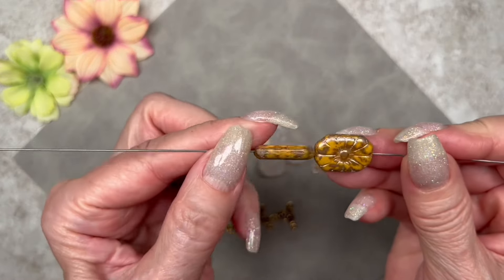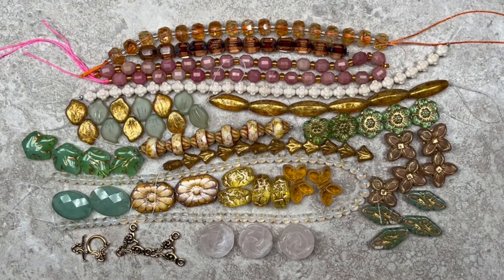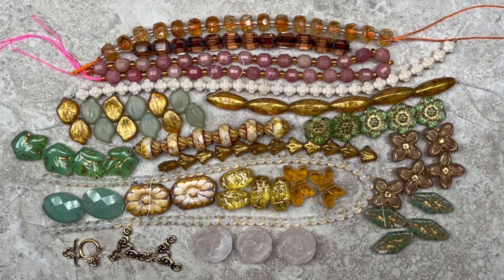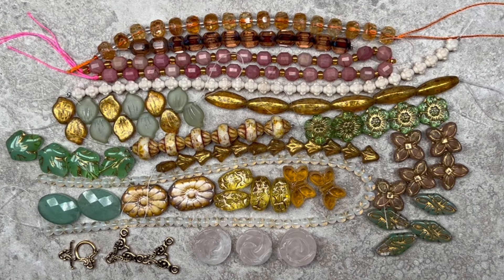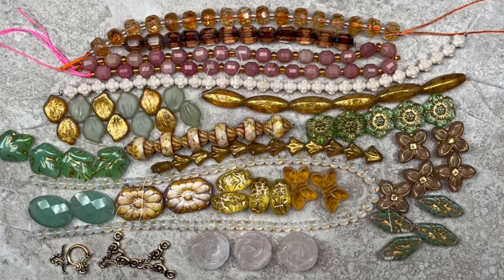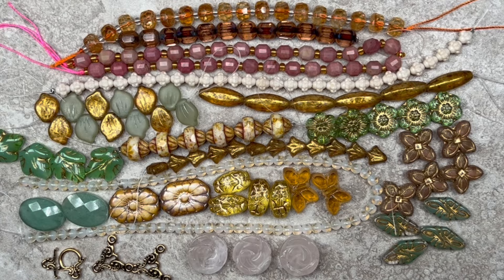When I saw that gorgeous rectangular focal bead I was immediately inspired to make a statement necklace. All of the beads were beautiful and I had a difficult time deciding what to make. The box transported me to the Loire Valley of France — I envisioned myself walking through the garden looking at all the gorgeous roses and flowers. I knew I had to make a renaissance style necklace.